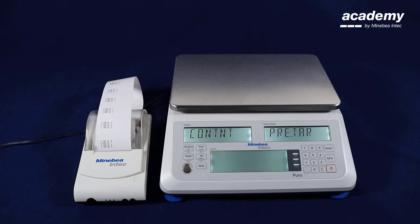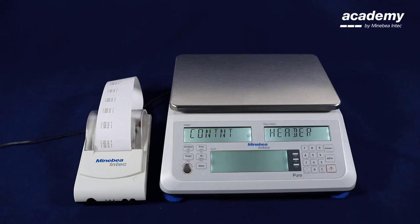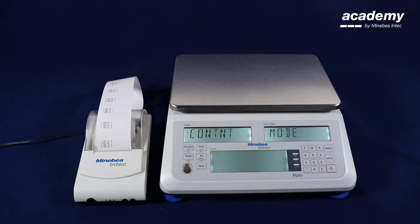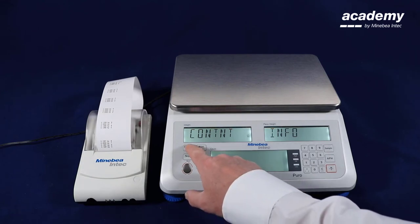The next one is preset tear — this one is switched off and we can activate it. Confirm with yes. The next one is the header and footer for the printout — this was deactivated. The mode line is the activated application. We can switch it on. Now we use the menu key to exit the menu.